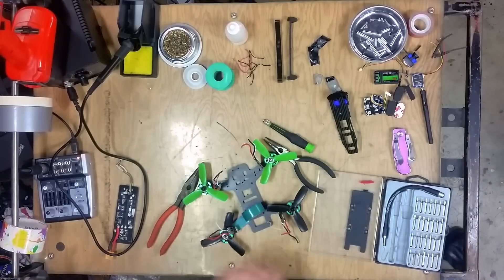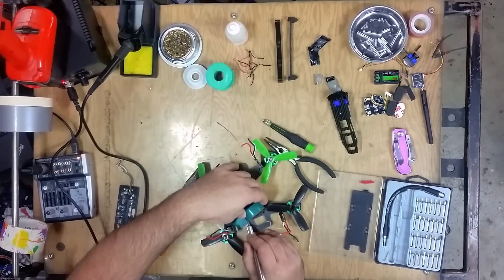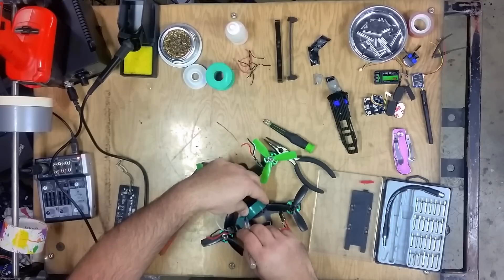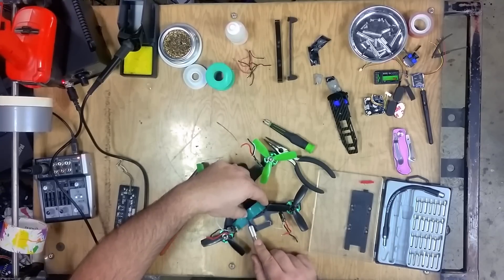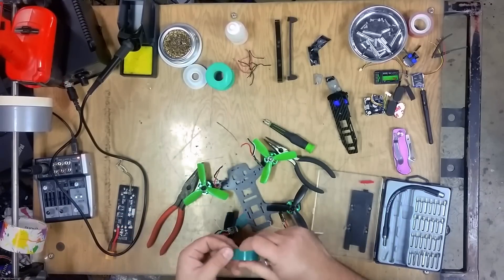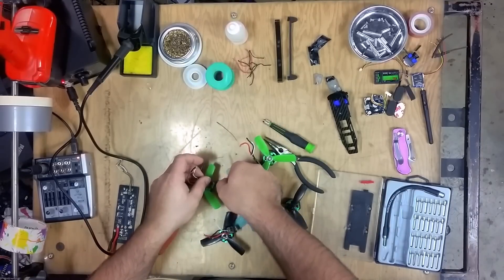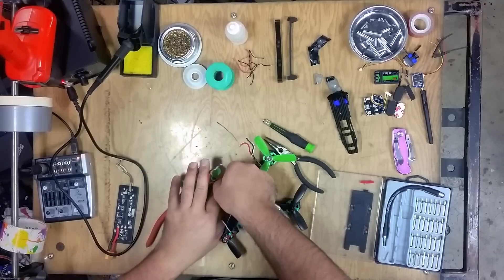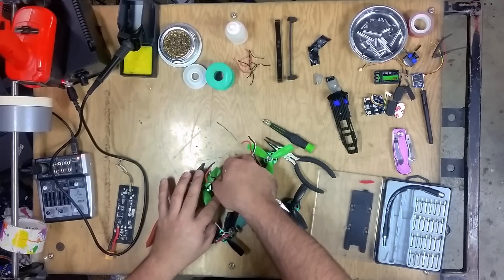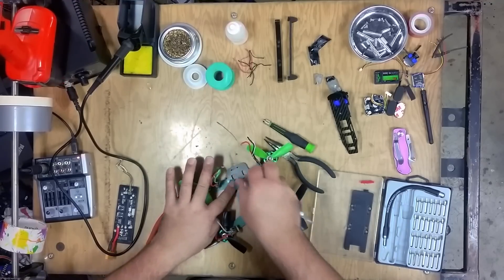If you ever watch me build quads, you might see me do this: generally I'll lay down a layer of electrical tape before laying down the ESC. That's because carbon fiber is conductive and will actually short out your electronics, so it's just a little added measure of protection — not completely necessary. I actually use adhesive foam tape as well, but some things are much better safe than sorry.